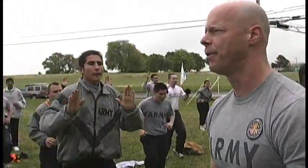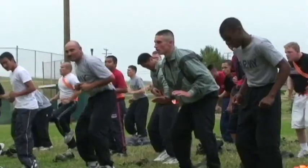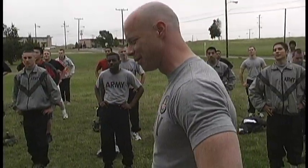High step! That's what I'm talking about. Today we're going to talk about the full military style sit-up.